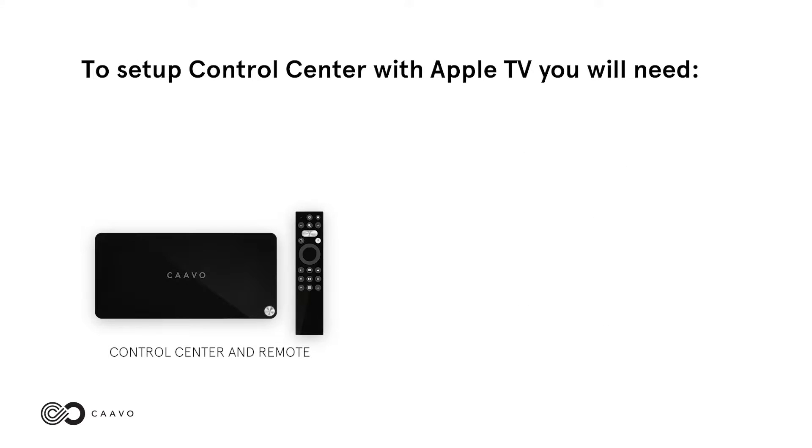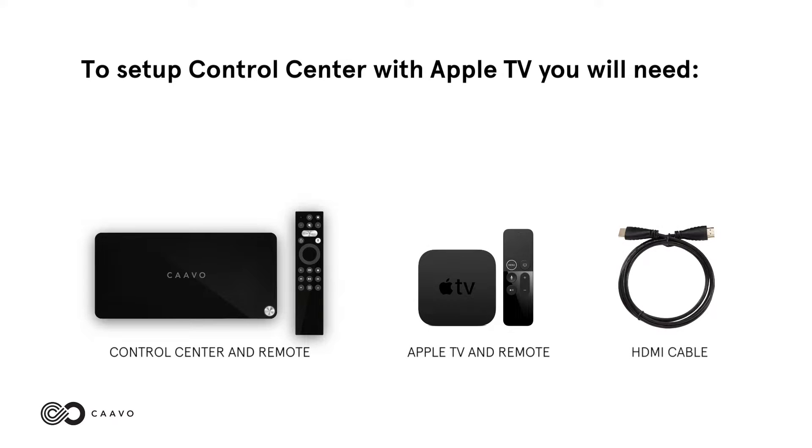To set up Control Center with Apple TV, you will need your Control Center and remote, your Apple TV and remote, and an HDMI cable.